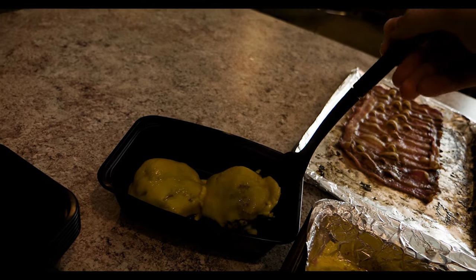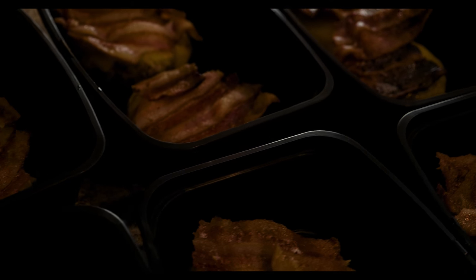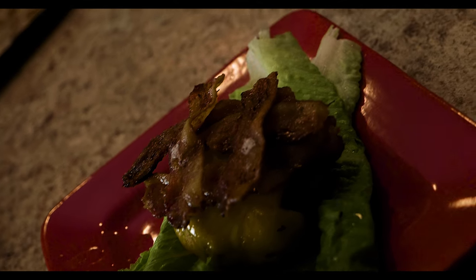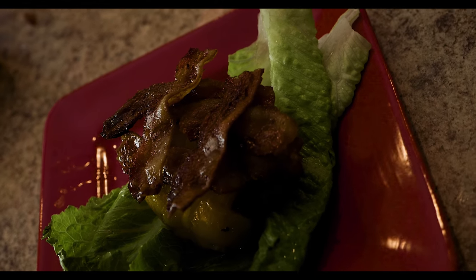Once the bacon is finished, pull it out of the oven, let it cool a bit, then dab it gently with a paper towel to remove excess grease. Separate it evenly amongst your meals. That's all there is to it — throw them in the fridge for up to seven days. When you're ready to eat, pop it in the microwave for 60 seconds, pull it out, take a single lettuce leaf, split it in half, sandwich your burger in there, and chow down.